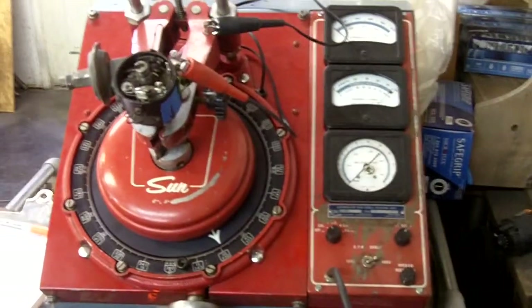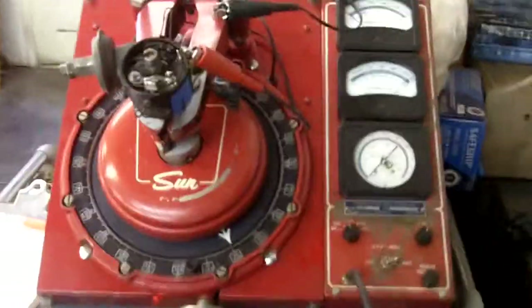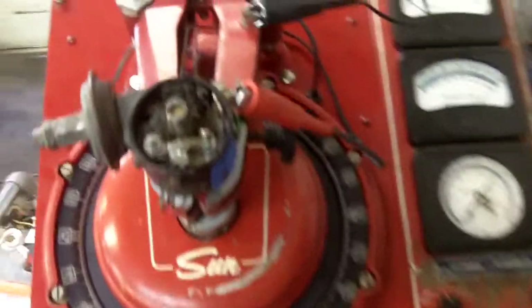Hello, Bob. This is your distributor of your 220. We're going to start our test on it.